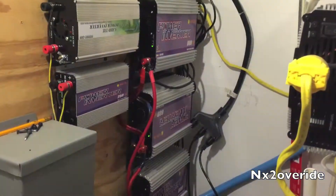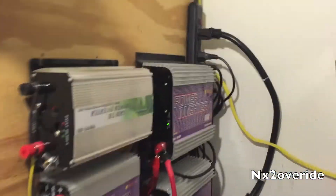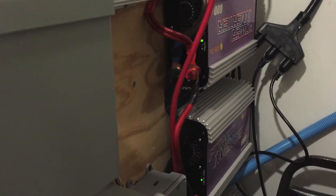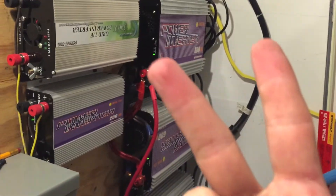That's what I like to see — we got power, everything seems to be working. All of them are on, we're in business. And that, my friends, is how you figure that out. Peace out.